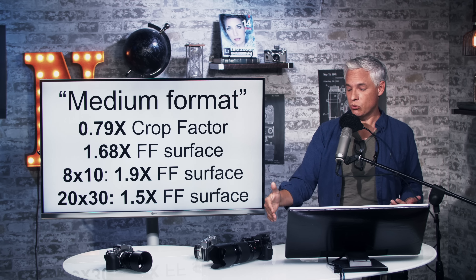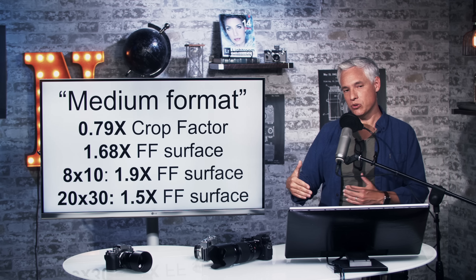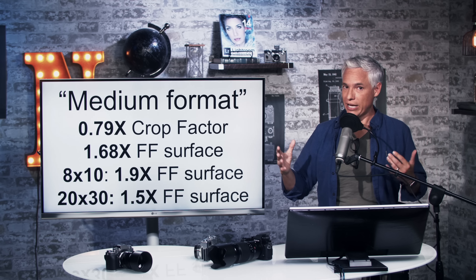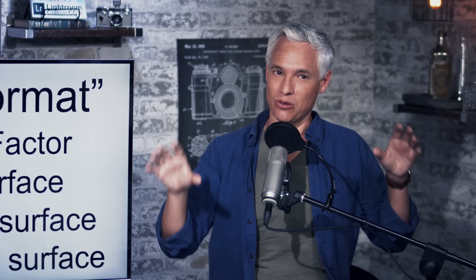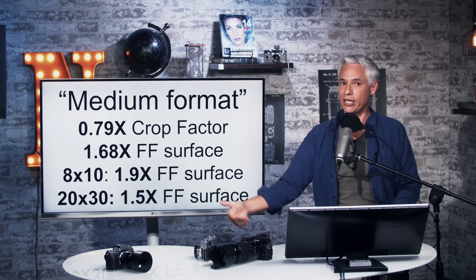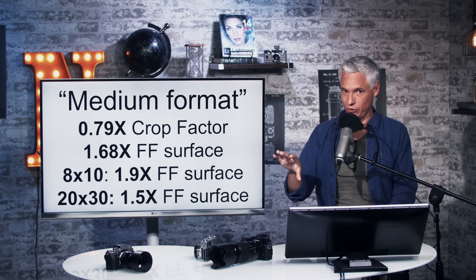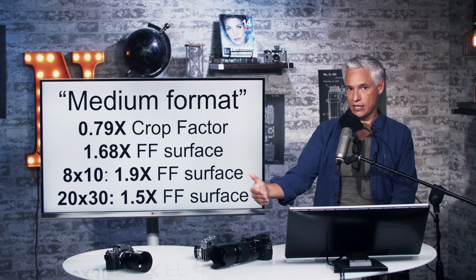Going from APS-C to full-frame is a 2.25x improvement in sensor size, so the jump from full-frame to this is much smaller. However, if you're cropping to 8x10, this has a more square aspect ratio so less gets cropped off — the surface area advantage becomes about 1.9x. But if you're printing in 2x3 formats like a 20x30, the advantage drops to 1.5x — just a 50% improvement. So if you already like the 8x10 aspect ratio, the advantage is bigger than it might appear.